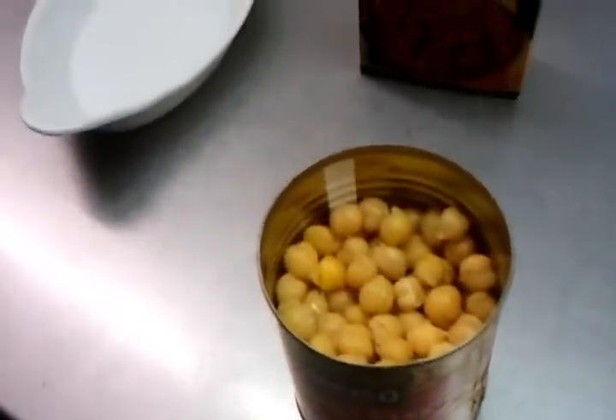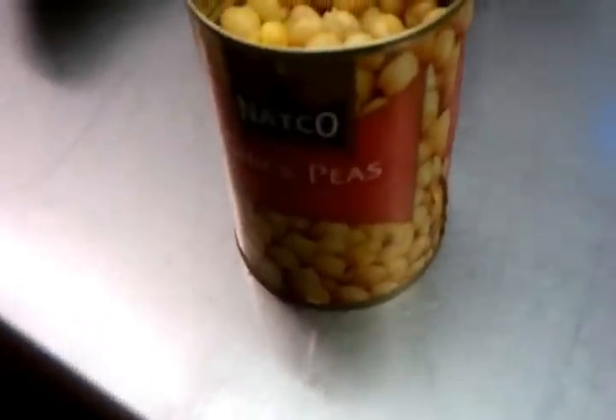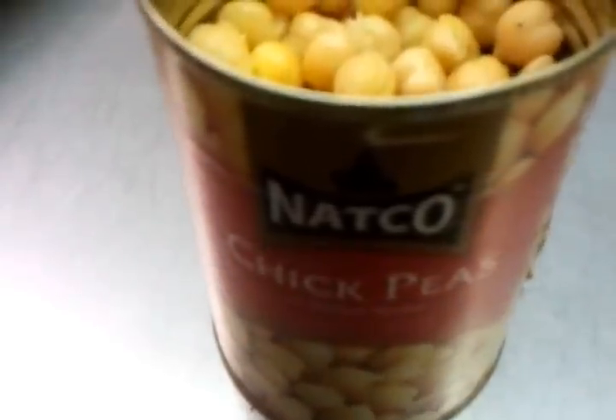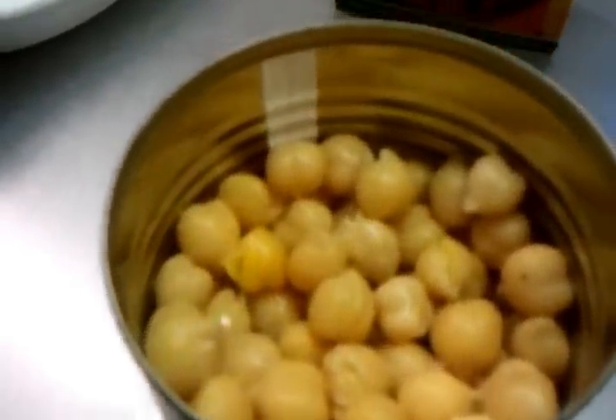Hi everyone, we are going to show you today how to make chana masala. Here we are, we have a small tin of pre-cooked chickpeas. You can buy them anywhere now — big supermarket, Asian grocery store, grocery stores everywhere.